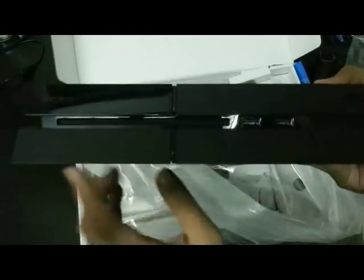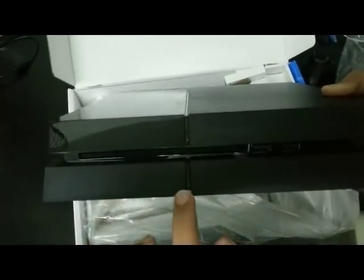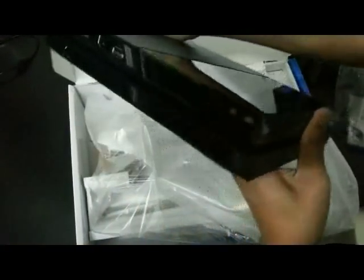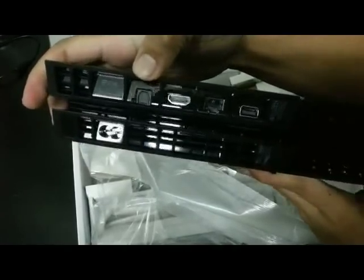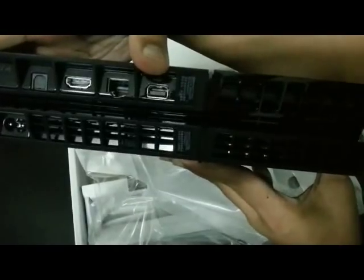Now if we take a look at the front, you can just about see — this is the disc tray. You'll see a button here and a button here: this is the on button, and this is the eject button for the discs. And you will see two USB ports right there. At the back we have the power port, the digital out port, HDMI, LAN cable, and this is the auxiliary port for the PlayStation camera.